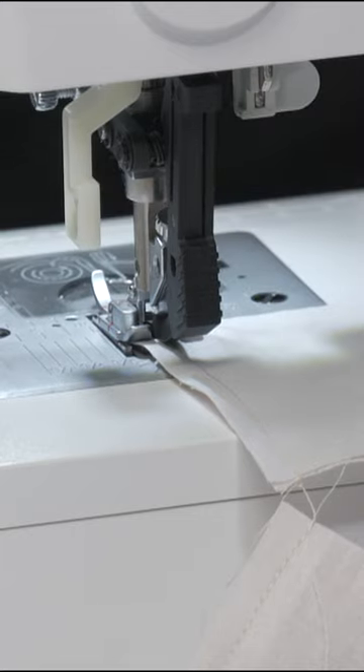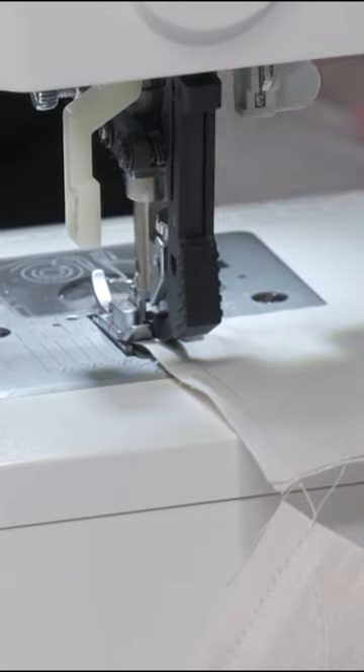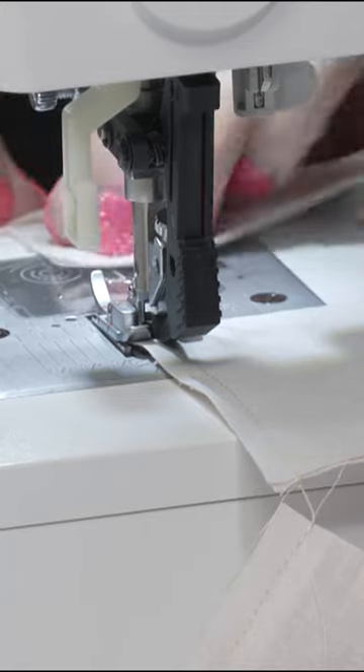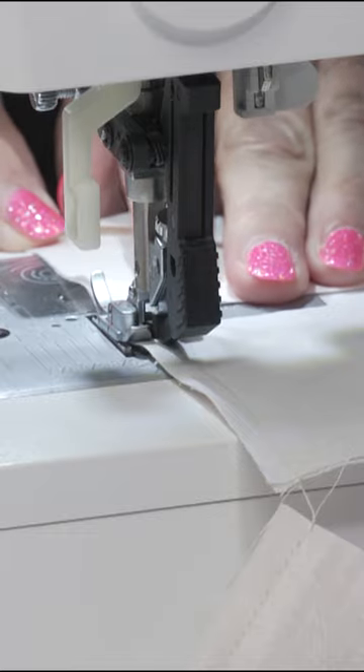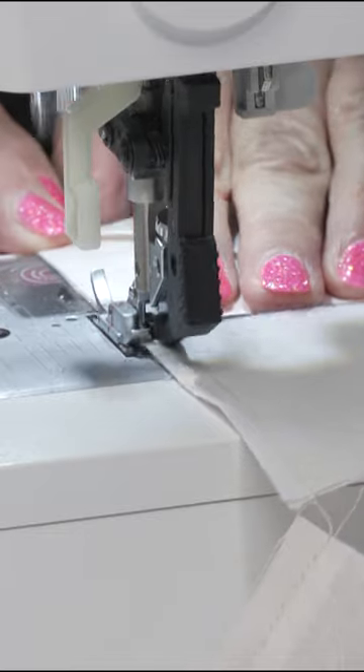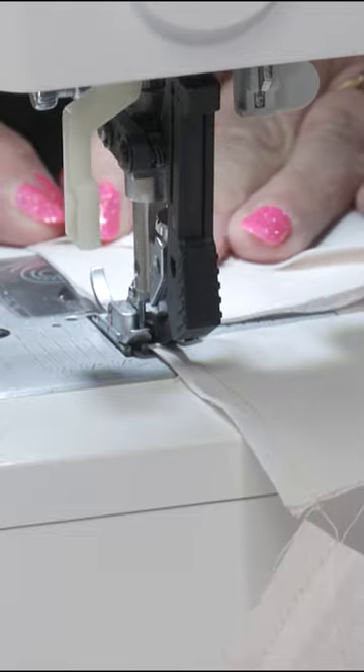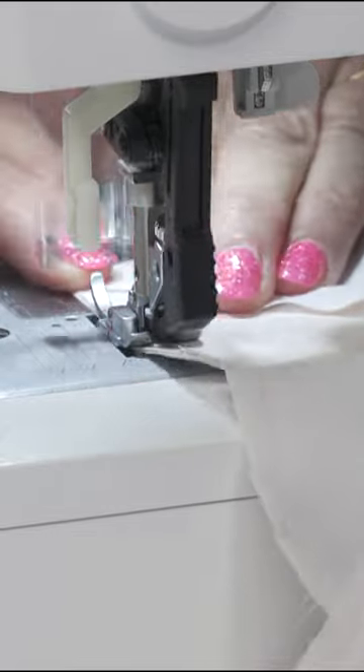It says on the item page for the rag circle — we have the six and a half inch rag circle — that you would need the Go Square on Point three and eleven-sixteenths, which finishes to three and three-sixteenths finished, to cut the batting squares. There's a die for that. There is.